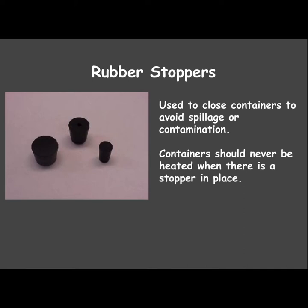Rubber stoppers — sometimes they're made of cork — are used to close containers so that they don't spill and nothing is contaminated. Containers should never be heated when there's a stopper in place, as it can fly off or the glass could break.